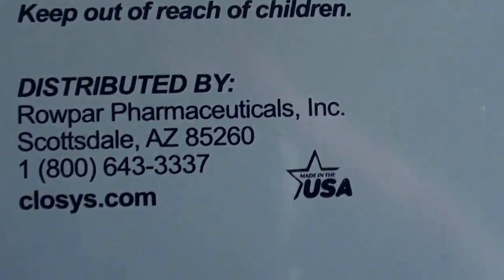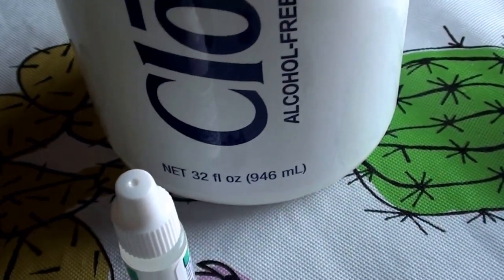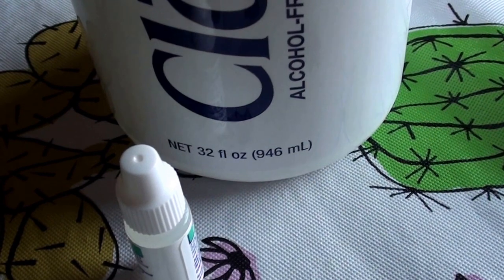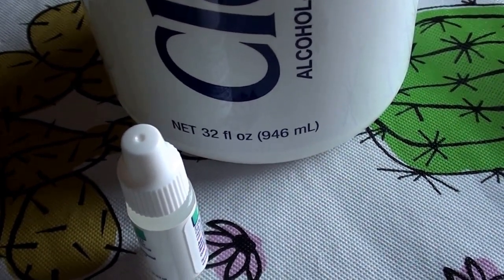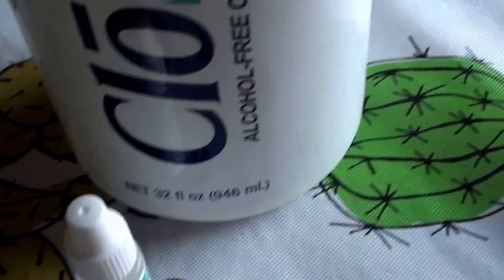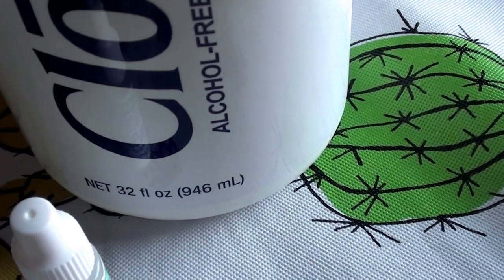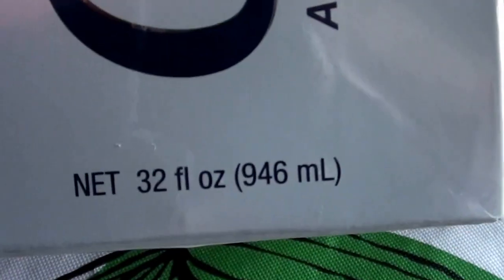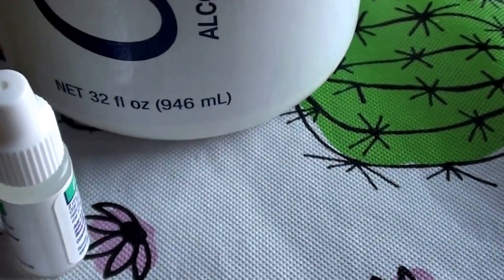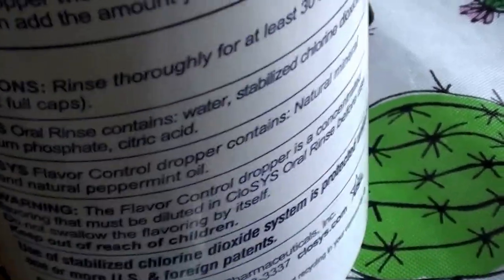I'm trying to find the ingredients for you guys, because I'm always interested in ingredients. Let me see — maybe the ingredients are on the back of the bottle itself. Oh yes — this is a really large size bottle. It is 32 fluid ounces, so it's a really nice size. It'll probably last me a really long time. I've been using it about a month and it's still really full.